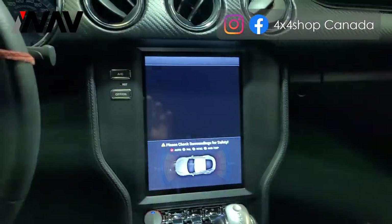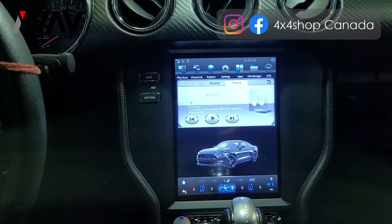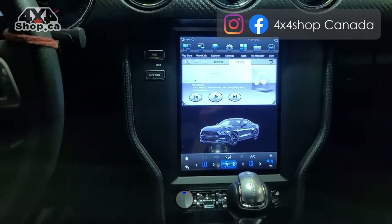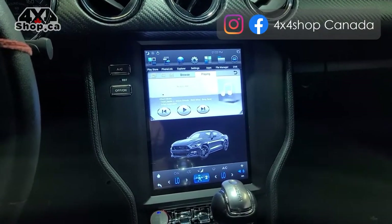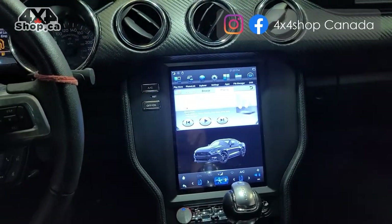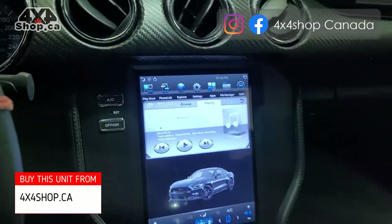It also retains the factory backup camera — when you go to reverse, the unit shifts to the backup camera view. Everything is plug and play; no modification is required. It's simple to install and you can do it yourself following the steps shown earlier in this video. This is one of our best units — it uses the same hardware as our Maserati units. If you're interested, you can buy online at 4x4shop.ca or call us at 905-604-4294. Thank you and have a great day.